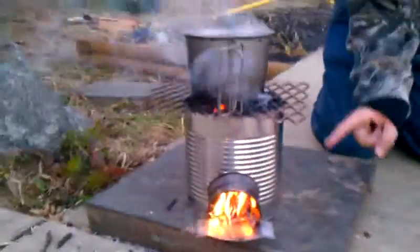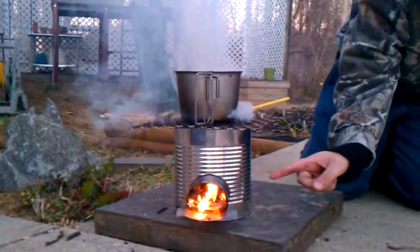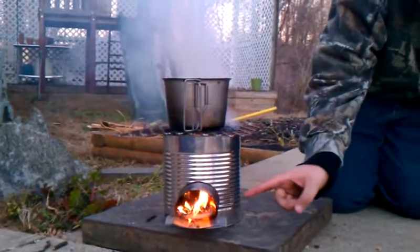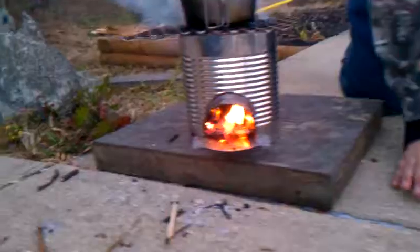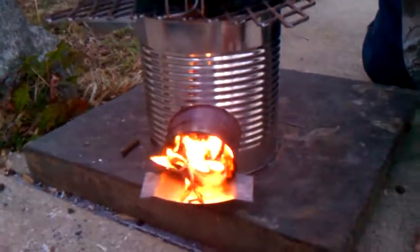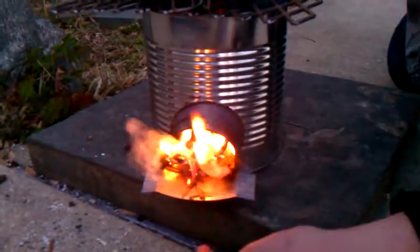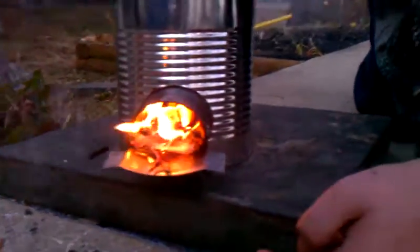There are two vegetable cans inside. The bottom one has a hole cut in it so that this can goes into it. Then I took a side of one of these big cans and cut it so it fits in there, so that there's a hole on the bottom so the air gets in.